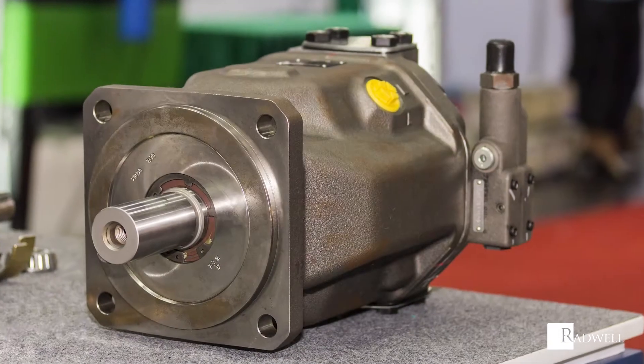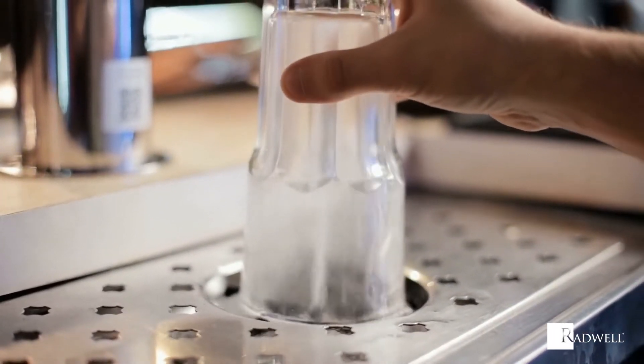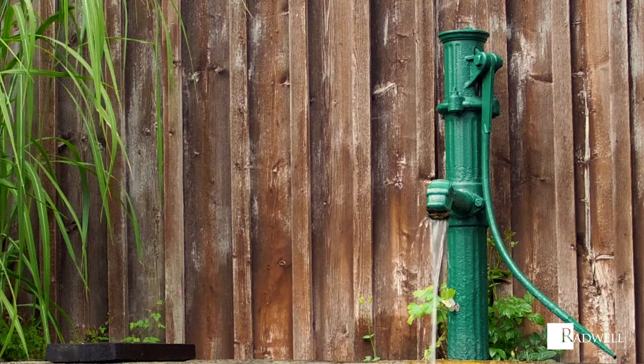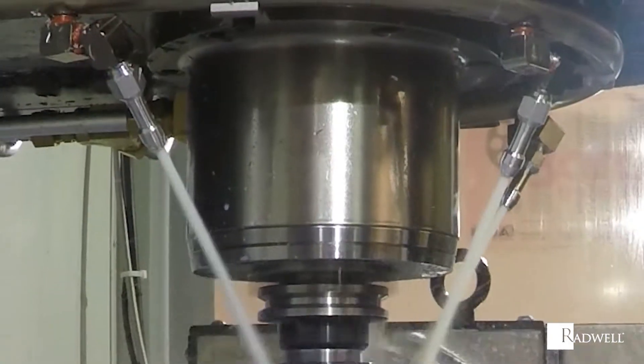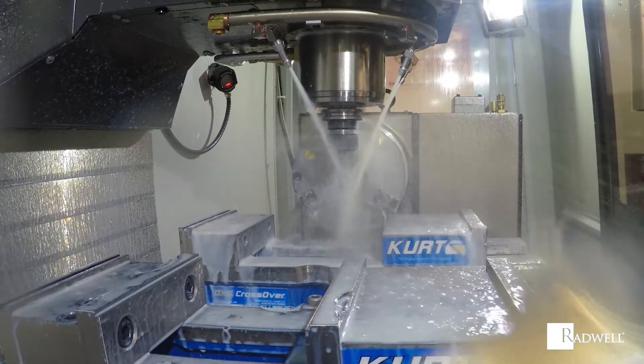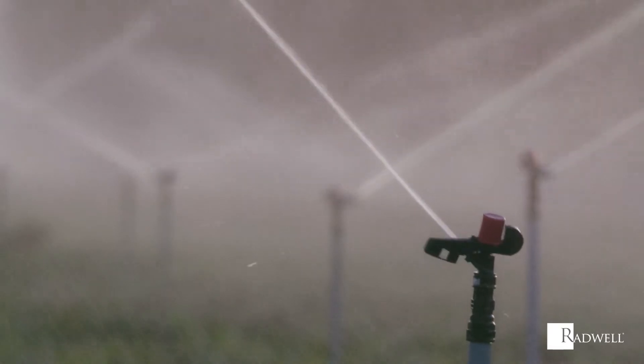What is a piston pump? A piston pump is a type of reciprocating pump that moves and pressurizes fluid by using one or more reciprocating pistons. The main components found in every piston pump are a piston, a crank, and inlet and outlet valves.